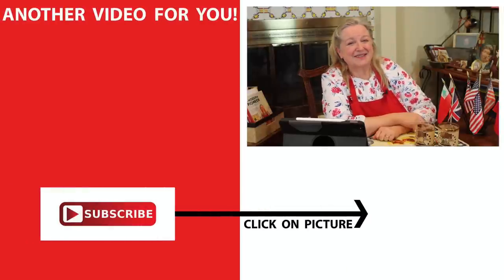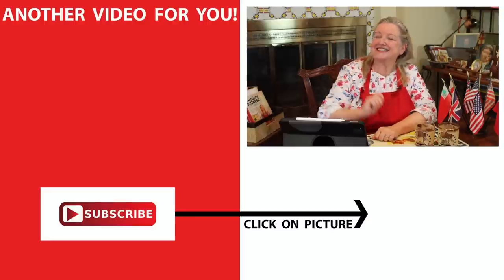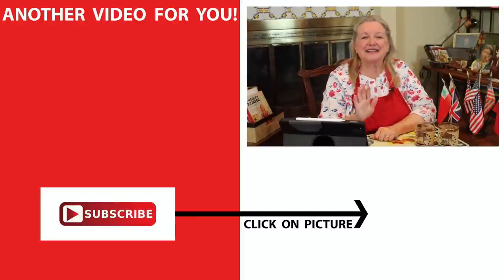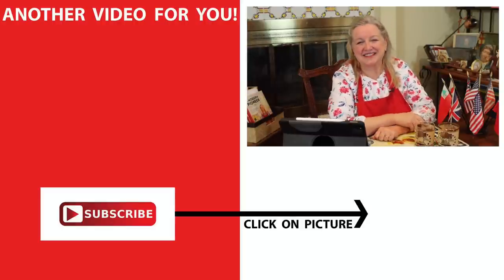As we approach Independence Day here in the United States, I hope you'll lift your glass in a toast and enjoy a switchel or a shrub. And to honor our sweet friends across the pond, I hope you'll bake some scones and enjoy some clotted cream and jam with them. If you'd like any of those recipes, be sure to click on the video over here where I have a playlist with all of those and more. I look forward to seeing you in my Texas Hill Country kitchen. Love, God bless, and happy Independence Day.